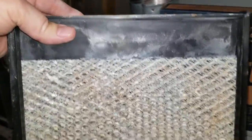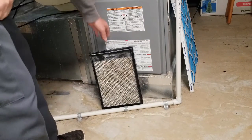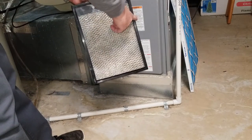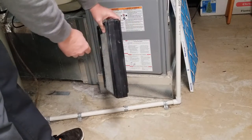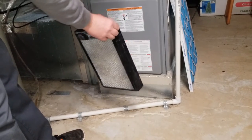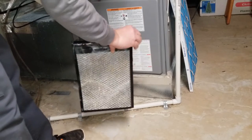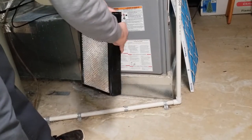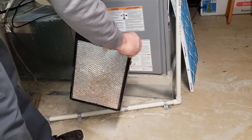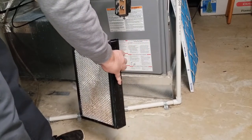Pull out the water panel and I'll show you how to remove it. Now that we have the water panel removed from the humidifier, we're going to have to remove the panel itself from the scale control insert and the distributor tray. Right here at the top you'll see a little clip — you just unsnap this, just like so. Do the same thing on the other side. This will unsnap the scale control insert and you can pull the distributor tray right out.